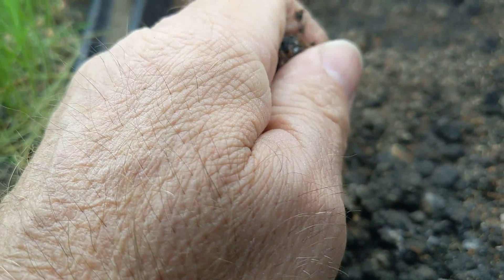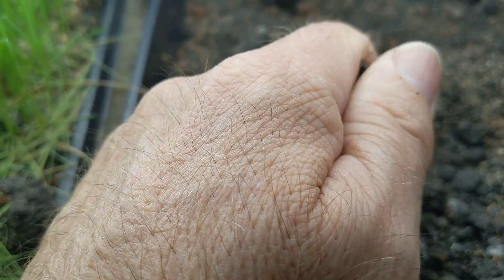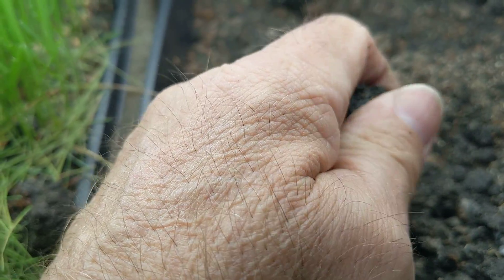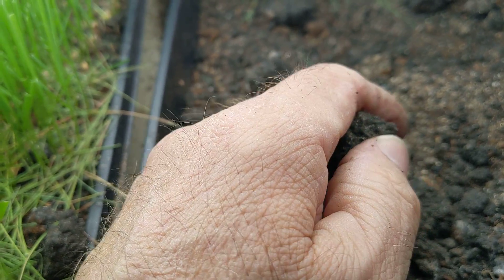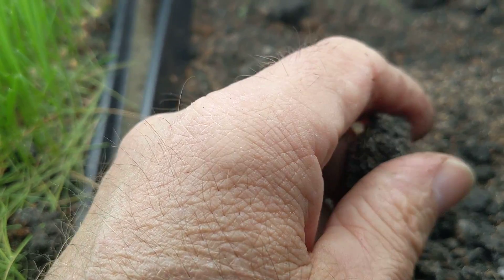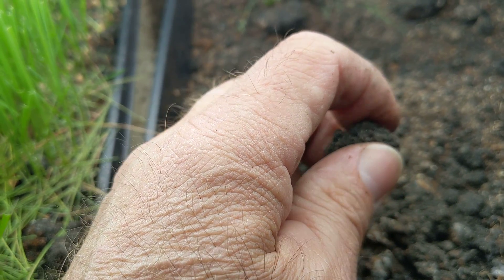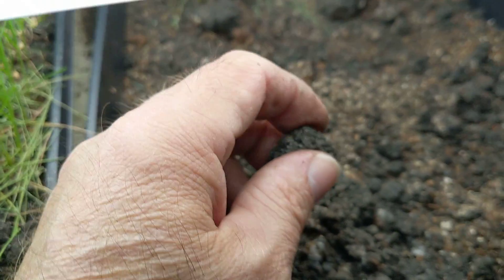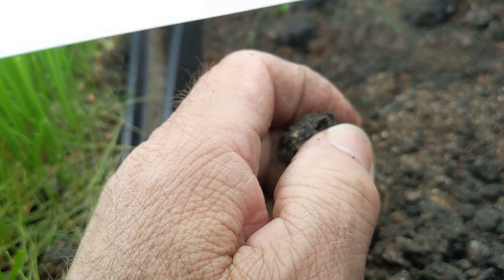I used topsoil for this dirt. Normally when I start seeds I use a seed-starting medium like coconut husk — coconut coir — and also perlite, which looks like styrofoam but it's not. It's an aerator.